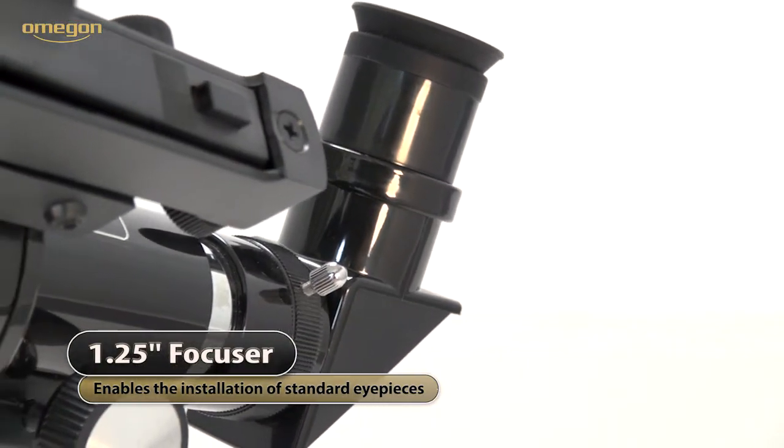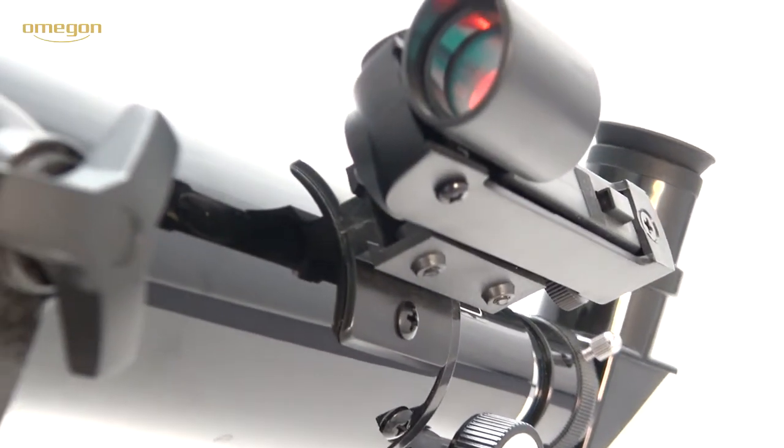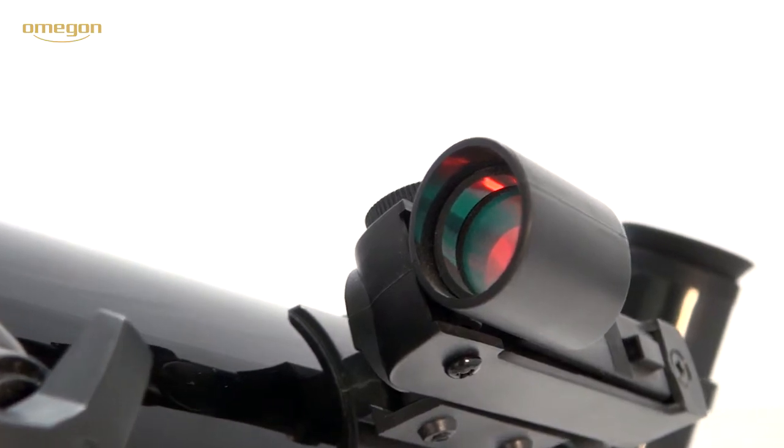You can adjust sharpness by a pinion and rack system, which is finely controllable by a focus knob. A red dot viewfinder enables you to find celestial objects you want to see simply and fast.